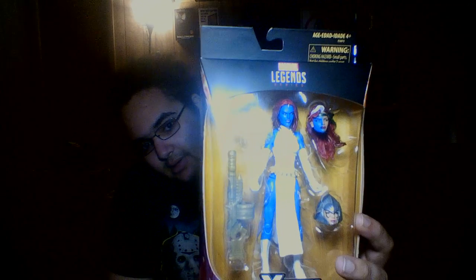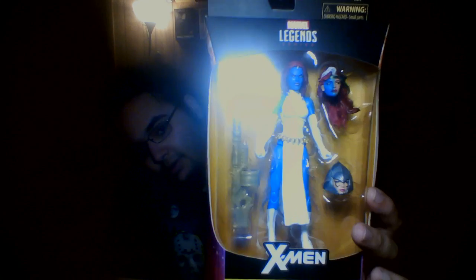What's poppin? I'll tell you what's poppin. This mystique figure, if the light would stop hitting it, this mystique figure is poppin!